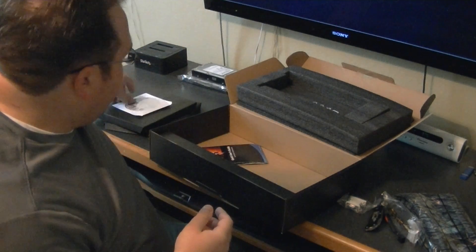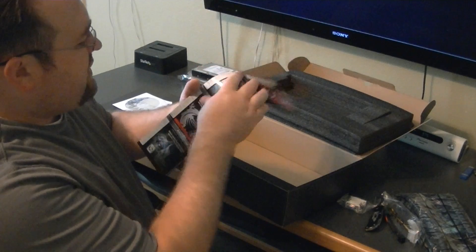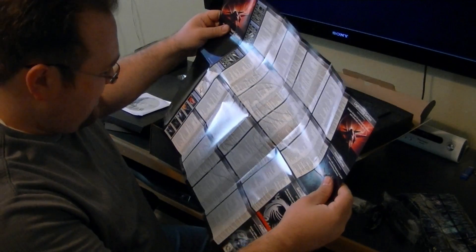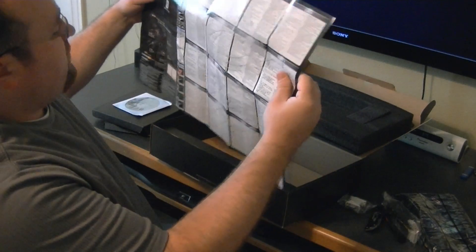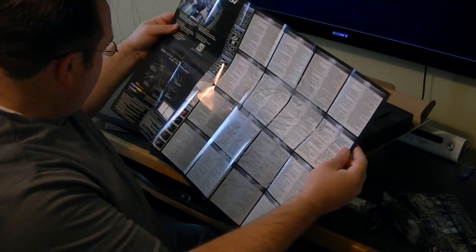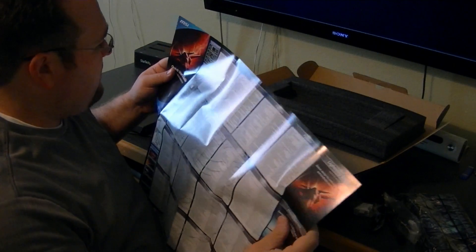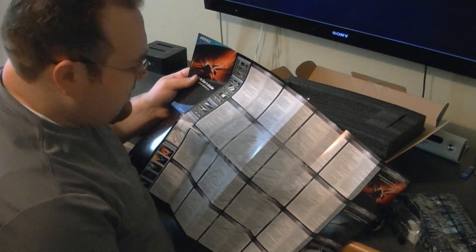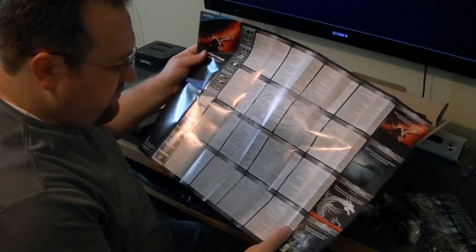Then it comes with a driver disc, an MSI disc, and then a quick user's guide. It's in a bajillion languages — there's actually 32 languages in here. All that pretty much says how to install it: what's in the box, what tools you'll need, the system requirements. It says it needs Windows 8, but obviously that's not true. And then just a quick little installation guide — pretty basic, kind of weak actually.